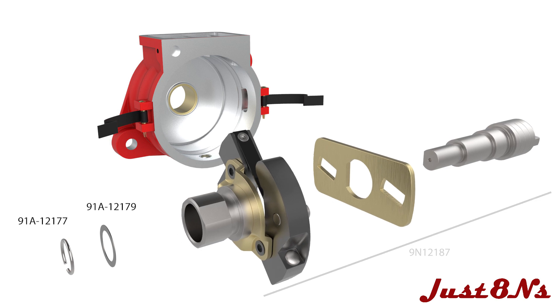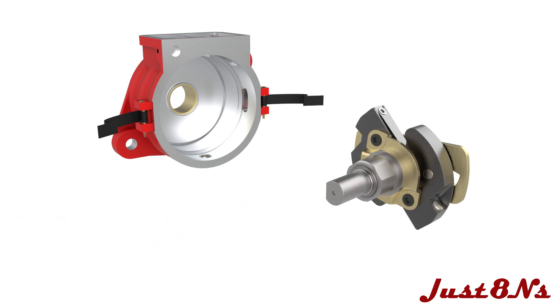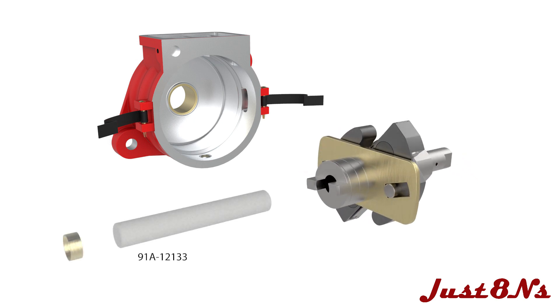Assemble the cam and weights assembly with the cam follower and shaft, then attach the retainer clip and washer. In the shaft base, insert the oil wick and press in the wick plug.